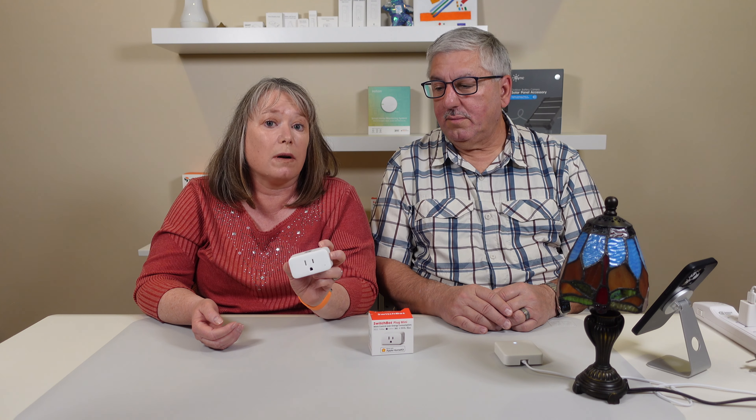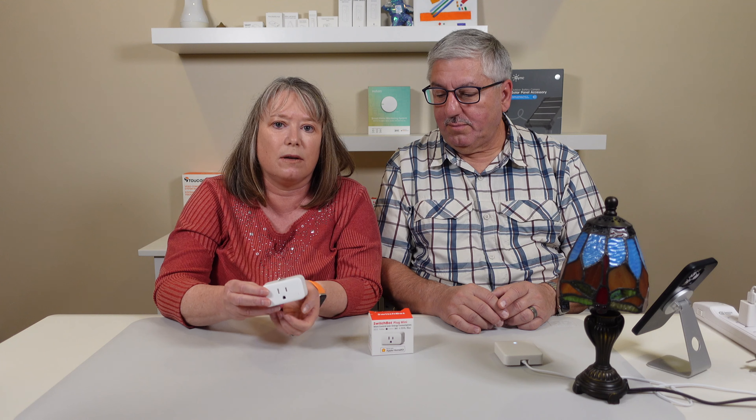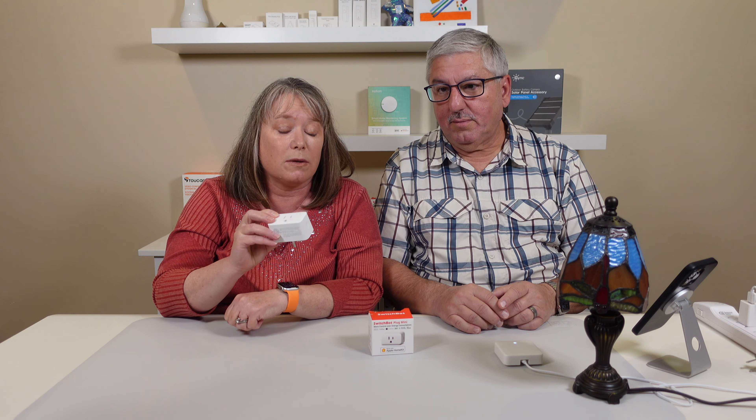This is a smart plug that works either with the SwitchBot ecosystem or with Apple HomeKit — it actually works with both if you want. You can see this little QR code here, that's for Apple HomeKit. So you can use it for Apple HomeKit or you can use it with the SwitchBot app.